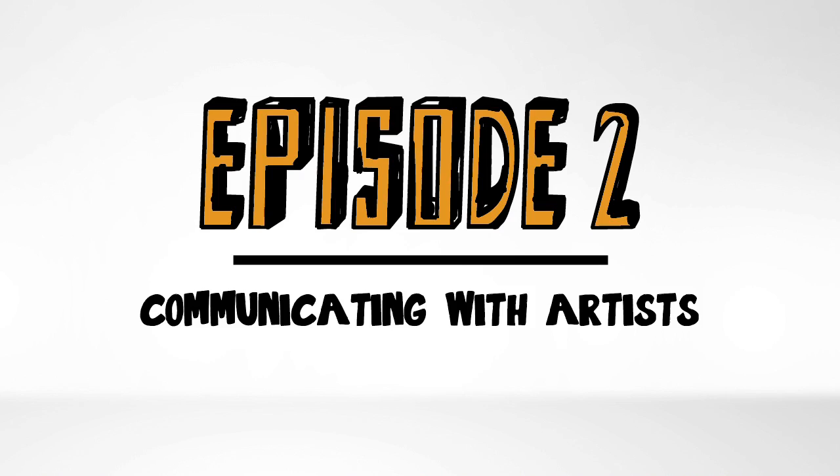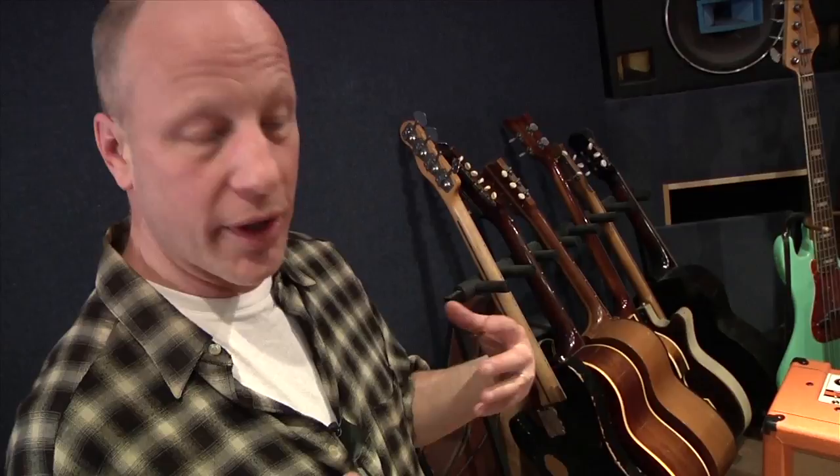Welcome to episode two of Getting Sounds here at Flowers Studio. I'm Paul Coldery, and one thing I like to do when I'm recording with an artist and working on a part that isn't completely worked out yet is to sit in the control room with the person who's playing and use a small amp right in front of the console — behind the plane of the speakers, so you don't get too much leakage.